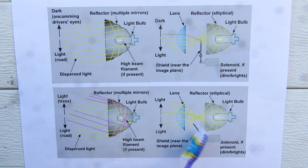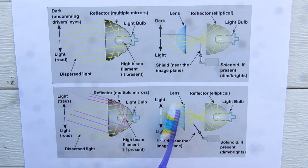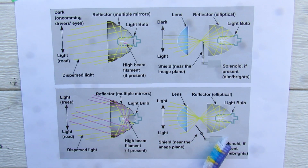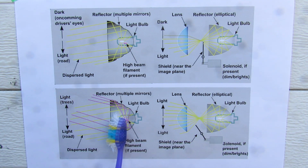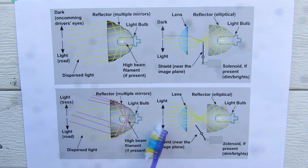In the high beam situation, the cutoff shield is going to be moved out of the way using a solenoid, and that's going to allow all of the light from the focal point to continue through the lens and distribute itself above and below the cutoff line so you can see further down the road. In this particular setup, with the cutoff shield moving off to the side, the light itself doesn't change — it doesn't get any brighter, there is no secondary filament nor is there another bulb. It's the same light source that is now distributed above and below the cutoff line.